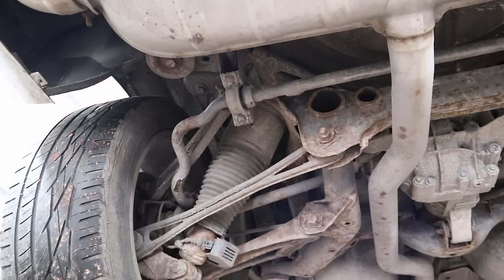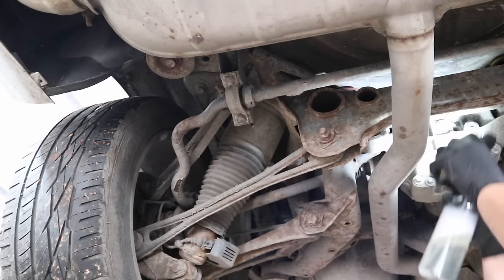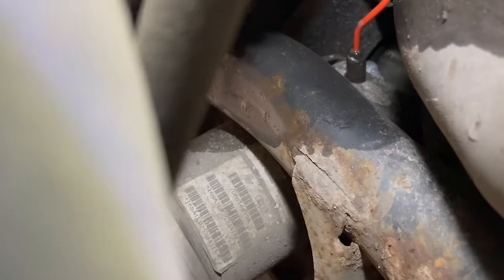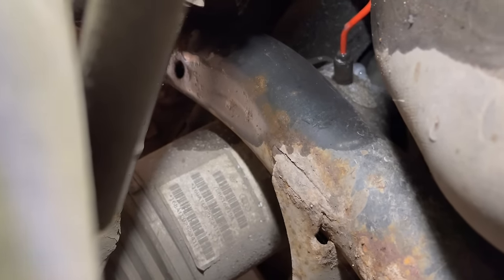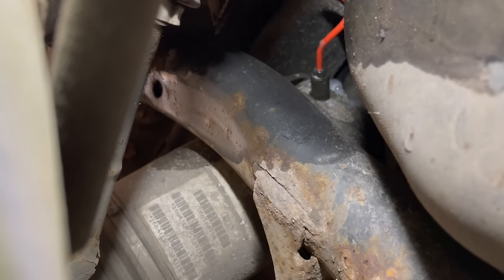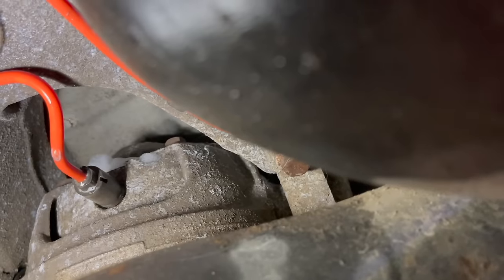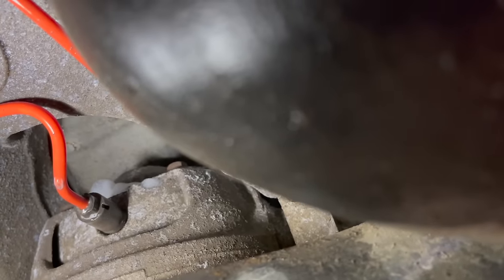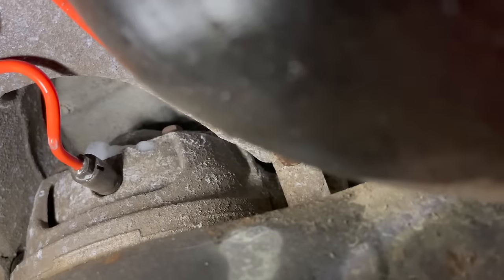I'm going to get my spray bottle and spray some fairy liquid soap on it just to see if I can see it bubbling. I've switched to my phone because my camera can't fit up here. I've found a problem - excuse the shaky hand - it's actually not coming out of the valve, it's coming out at the top of the airbag. There you go, you can see all the soap bubbles coming out. I don't know if that is the valve, but that is clearly where the leak is.